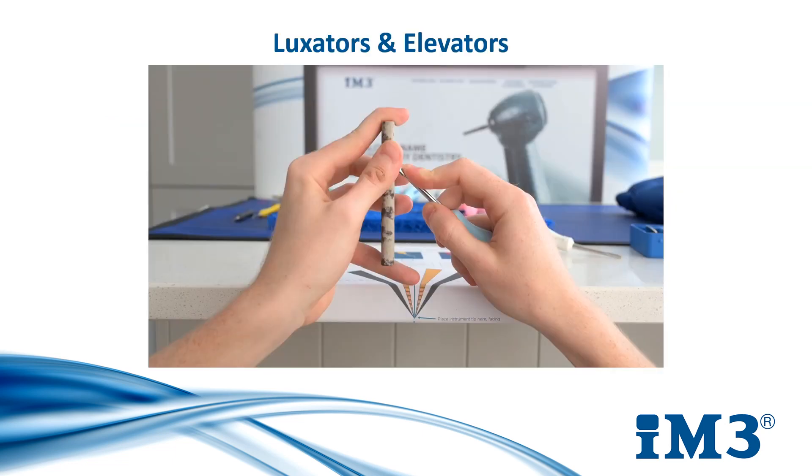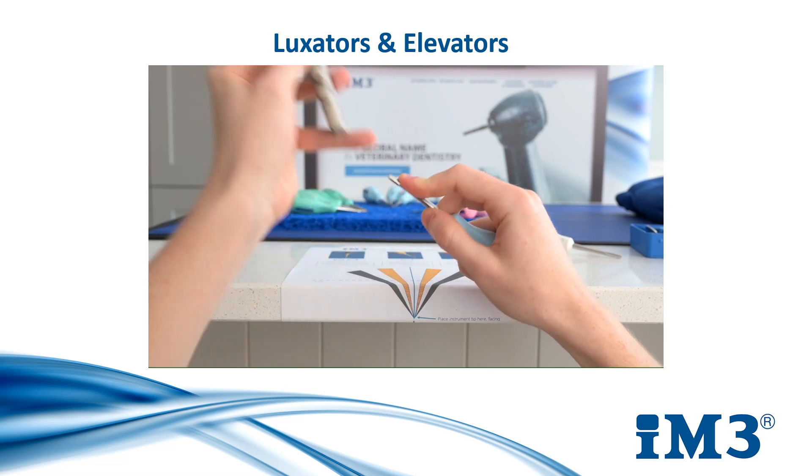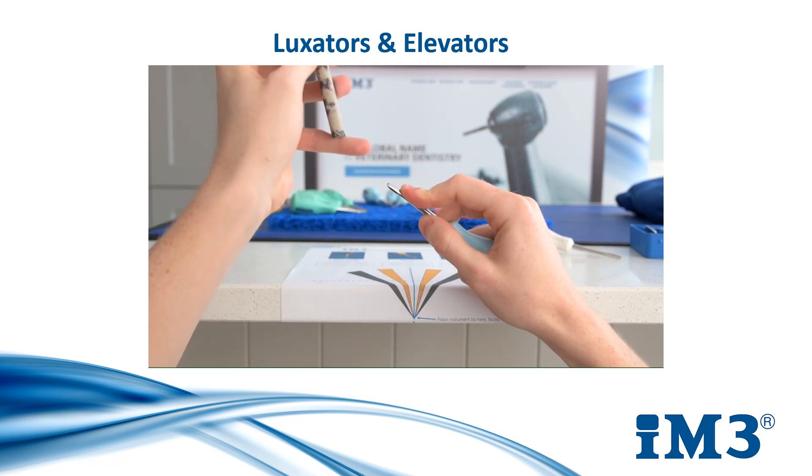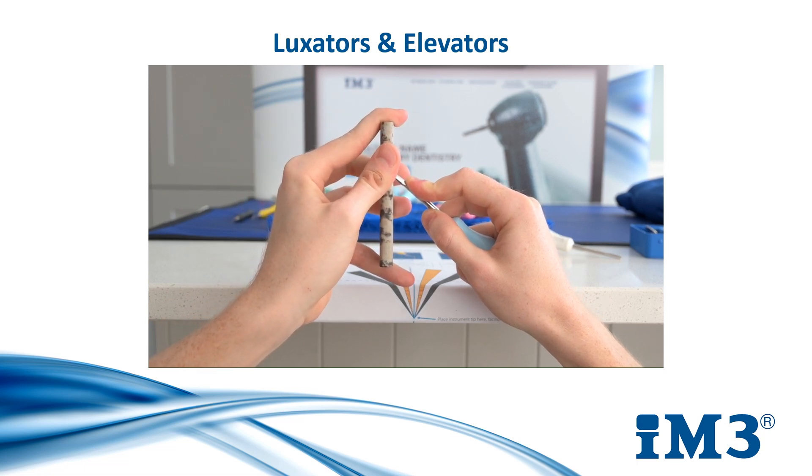As mentioned earlier, it is a very good routine to sharpen your instruments after each dental procedure, and luxators and elevators are no different. To sharpen them, you should position at a 45-degree angle as shown on screen. You then move your stone upwards two to three times to successfully sharpen them. You should always finish on an upward stroke.